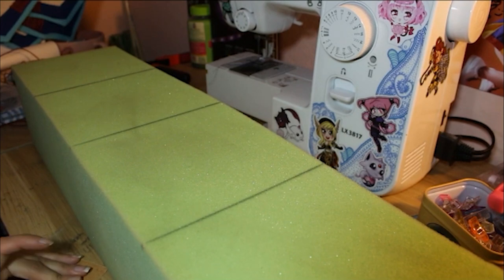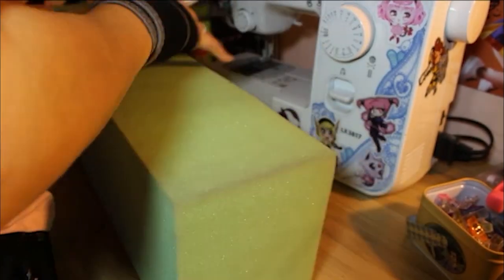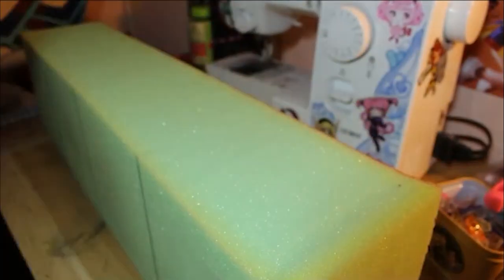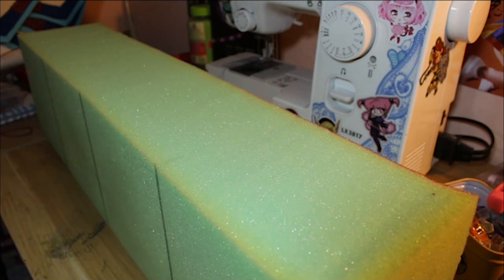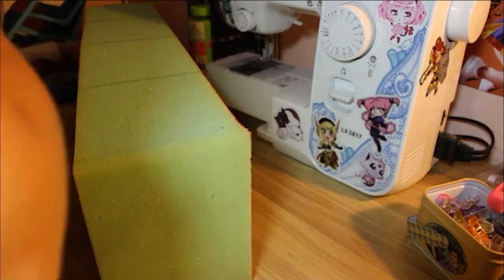To start off, I took this large cut — or thick cut — of foam batting. This is about 5 inches thick and I got 6 inches of it. This is normally very expensive, like either $80 or $100 per yard. However, this was on sale so it only cost me like $5.